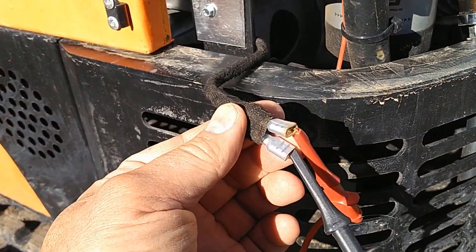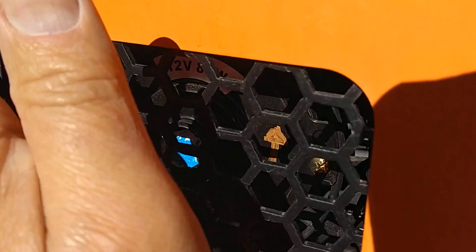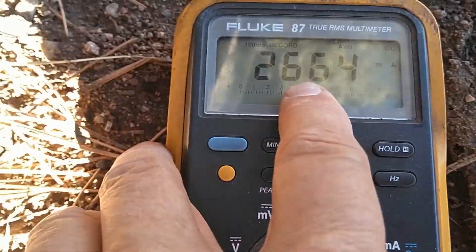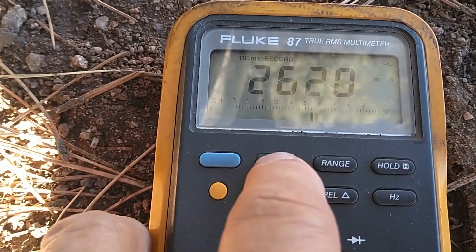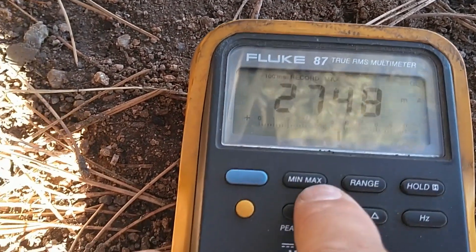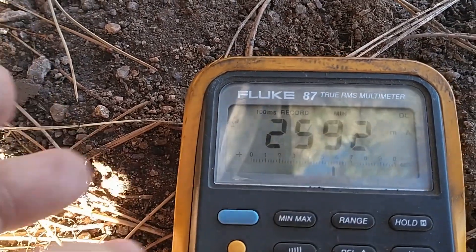I just put the meter in series with the connections for the thermal switch, and the fan is running right now. Looking at the meter, the average recording is 2.66 amps. The maximum is 2.75 amps and the minimum is 2.59 amps.